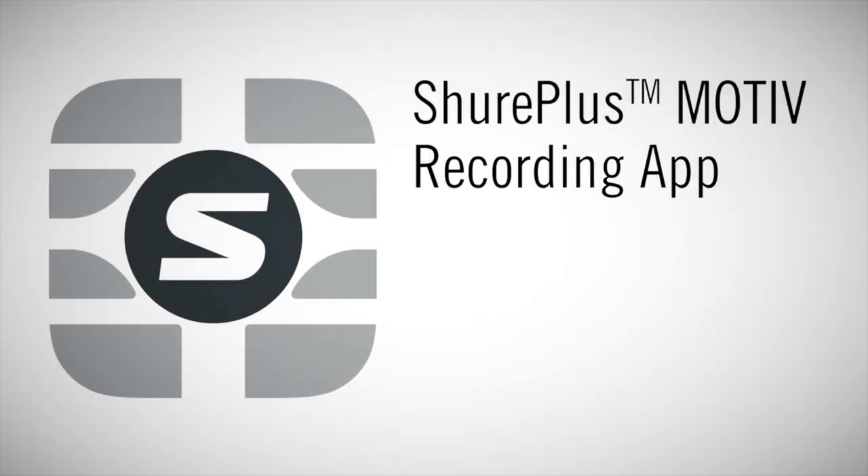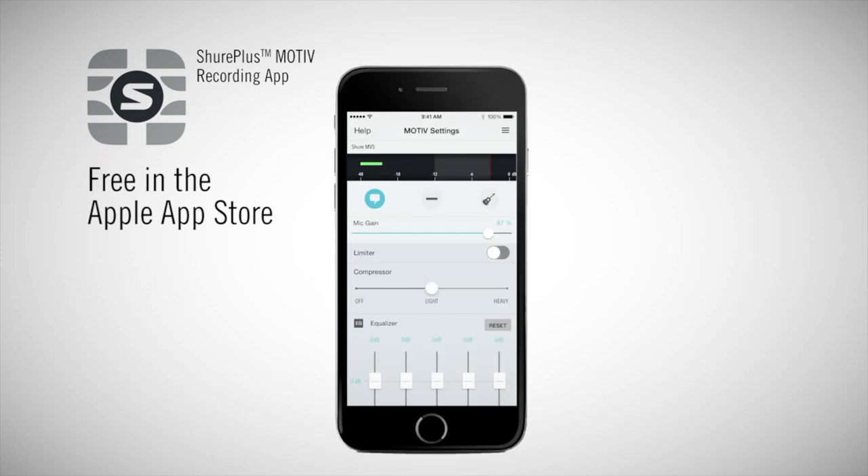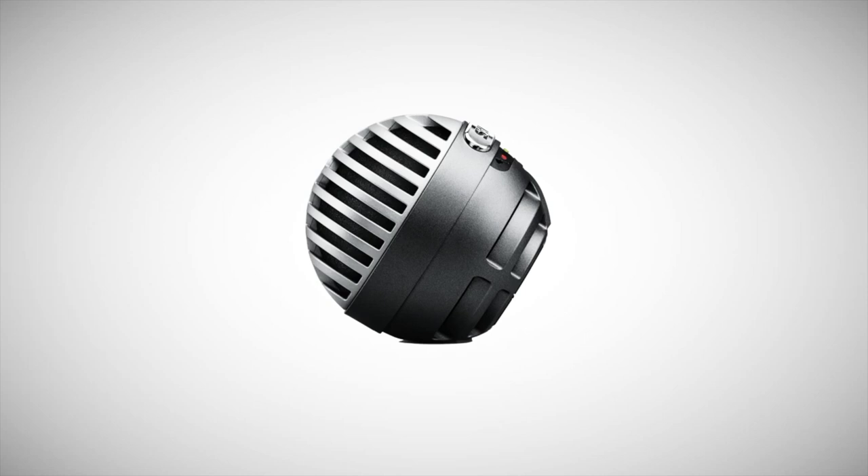Record uncompressed files using the free ShurePlus Motive app. Go beyond the built-in preset modes with limiter, compressor, and 5-band EQ controls. With two colors, choose to blend in or be bold. Either way, you'll be heard in perfect detail.